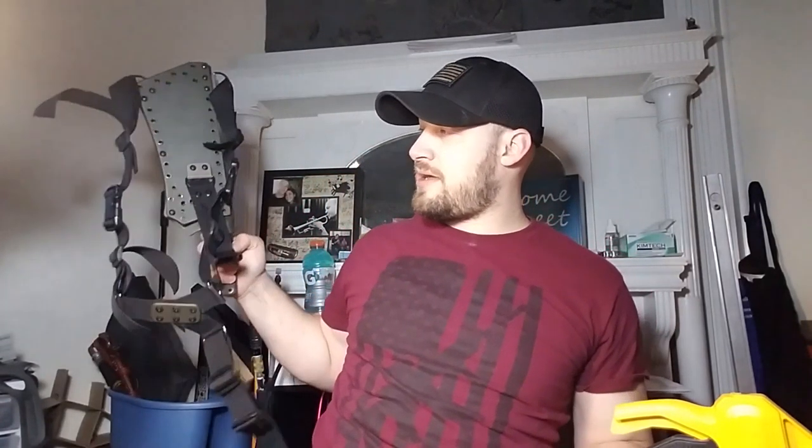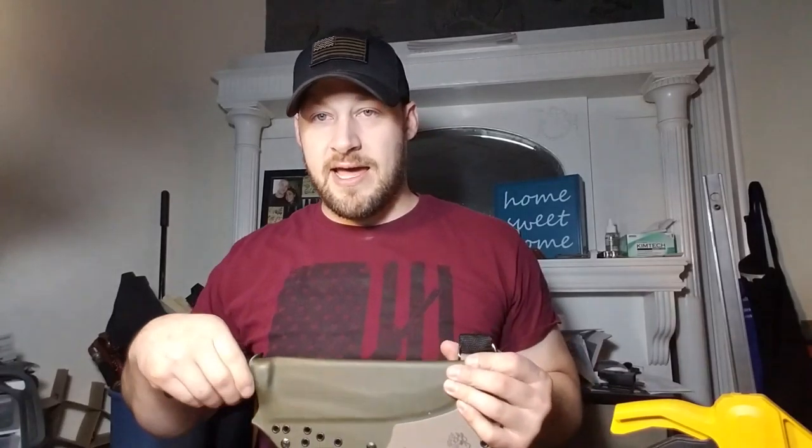Now we're going to get to the other knife, which is a much more budget-friendly option. It's not as high quality as a Bark River by any stretch, but the sheath is a little bit off the chain. Andrew traded me an SE5 knife.